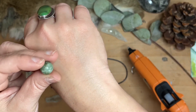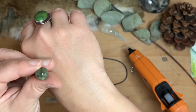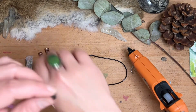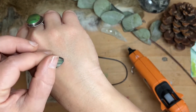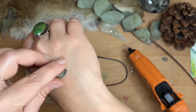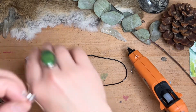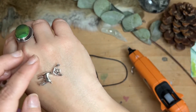This is tree agate or moss agate. This is abalone shell. And this is the deer charm that came in the kit.